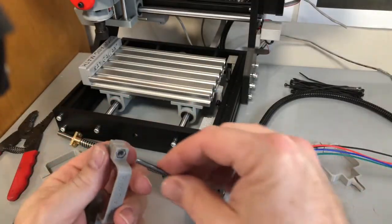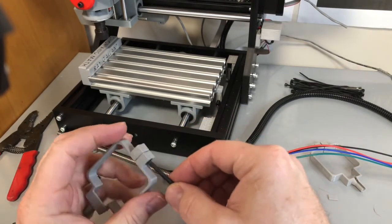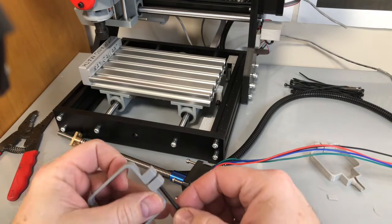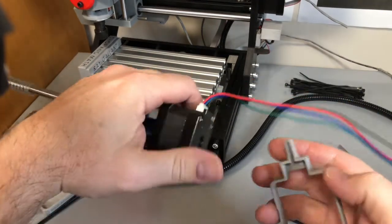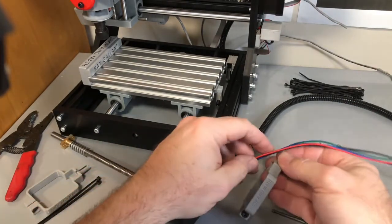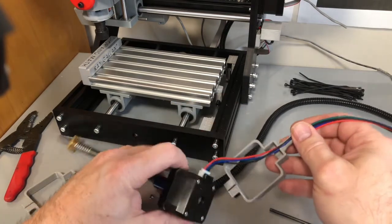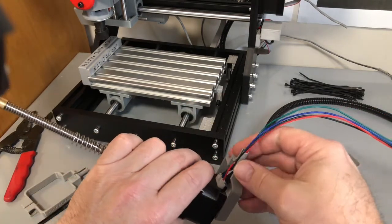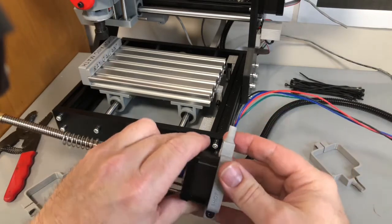Basically what we do is take a 4mm nut, put it in here, and a 4mm by 10mm bolt — can be 12mm as well, depending on how big you want it. Then we're going to turn around and feed the wires into here. We put those wires into the slot, then you slide this down and it goes over top.